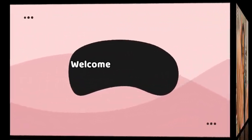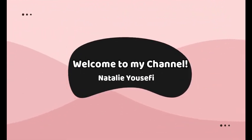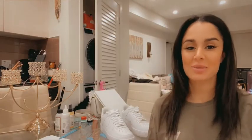What's up guys, I just realized I have paint even on my lips. What's up everybody, welcome back to my channel, I'm Natalie Yousefi.